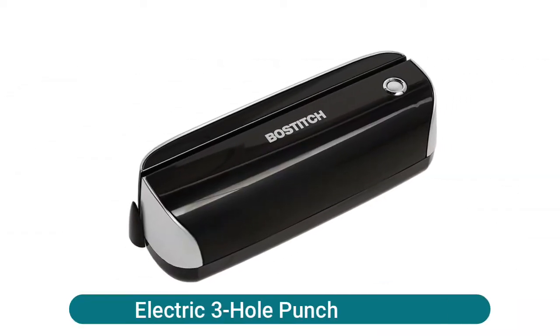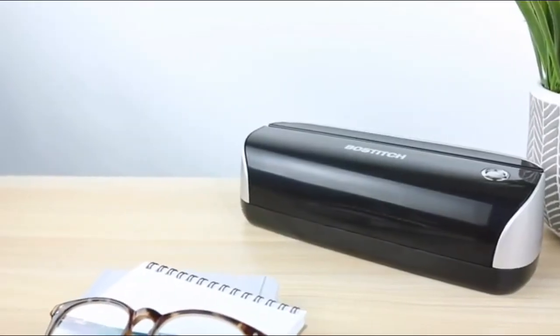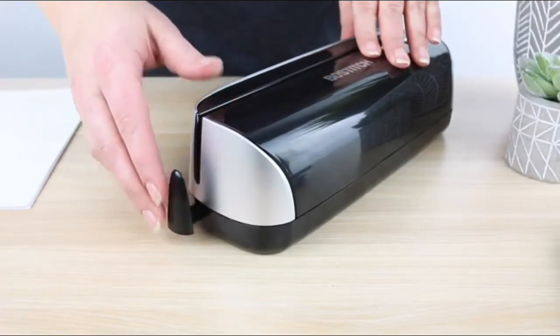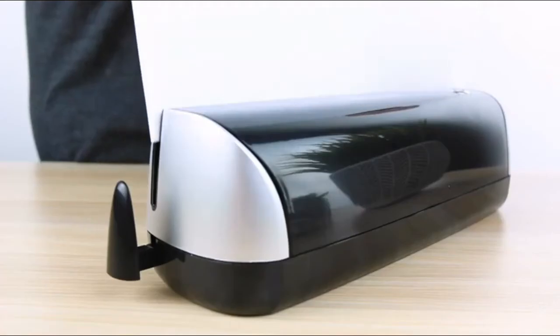Austich electric three hole punch — precision steel punch heads deliver clean punching in standard three hole configuration. Adjustable paper guide easily accommodates various sized documents. Easy clean chip drawer maintains a clean work environment. Punches 0.28 inch holes.